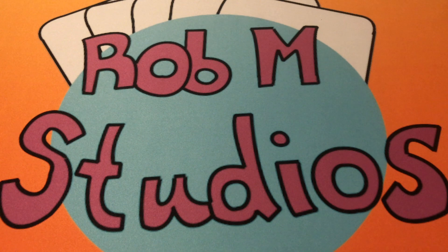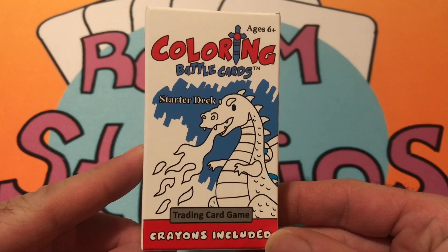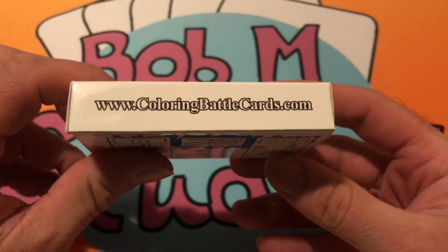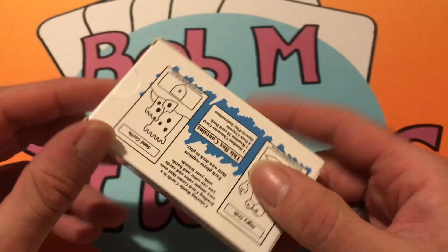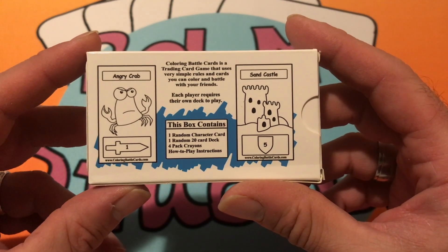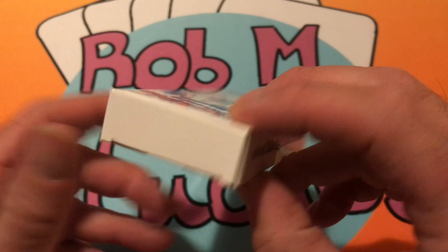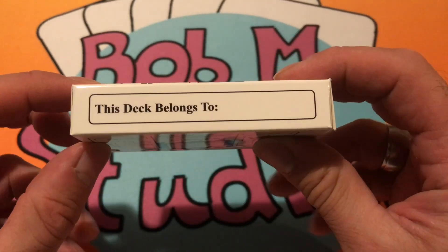Hey guys, welcome to Rob M Studios. We are going to be doing an unboxing of Coloring Battle Cards. This is a starter deck for the trading card game Coloring Battle Cards, and you can go to www.coloringbattlecards.com to order your own deck. Coloring Battle Cards is a trading card game with very simple rules and cards that you can color and battle with your friends. Each player requires their own deck to play, and we will be doing a how-to video for this game, so be sure to check that out in the link below.